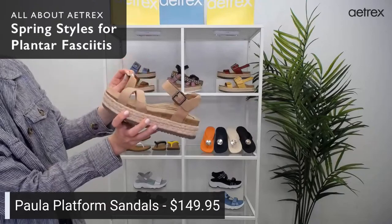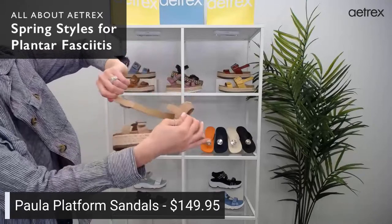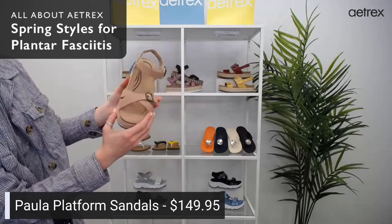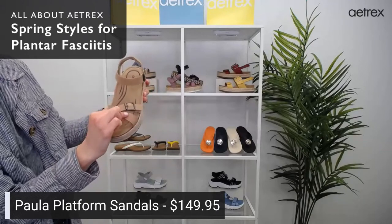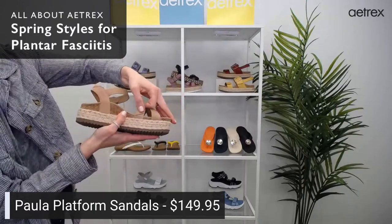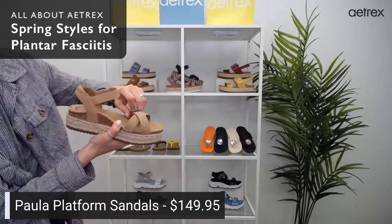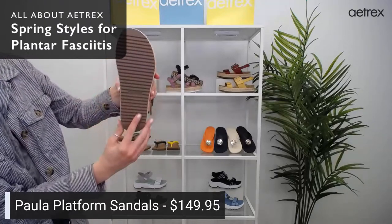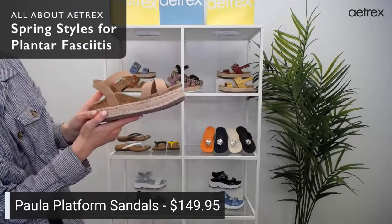They have adjustable straps to help you get the perfect fit. The front straps are hook and loop, but this back strap isn't adjustable — however it does have a stretchy gore for adjustability. You can get a better fit with the stretchy gore. Here is the outsole — this is the camel color, and this is the Paula.